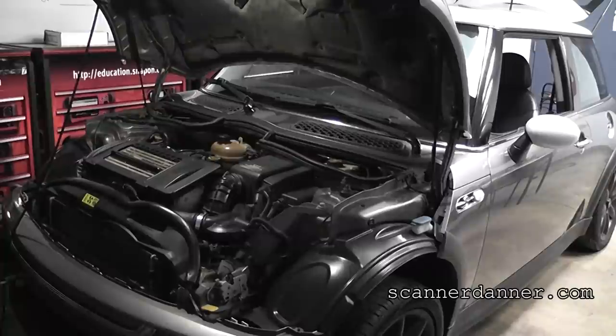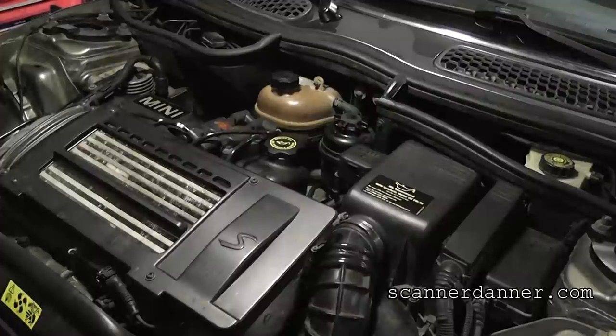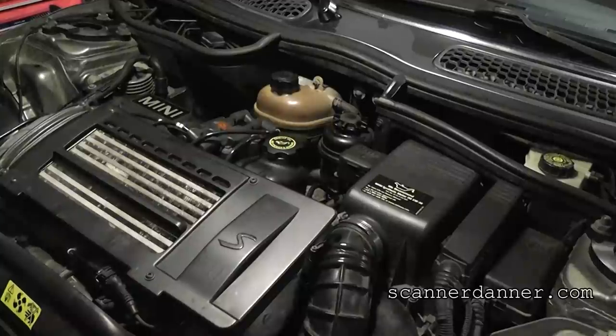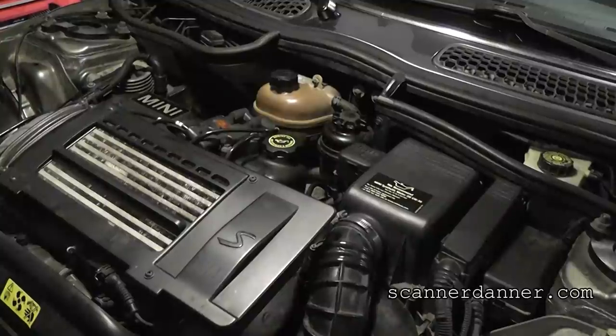The starter was replaced and the battery was replaced before it came to us, and it cranks very slowly. So the first thing is, I'm going to let you hear what the engine sounds like. Go ahead and crank it. All right — obviously very, very poor cranking engine.